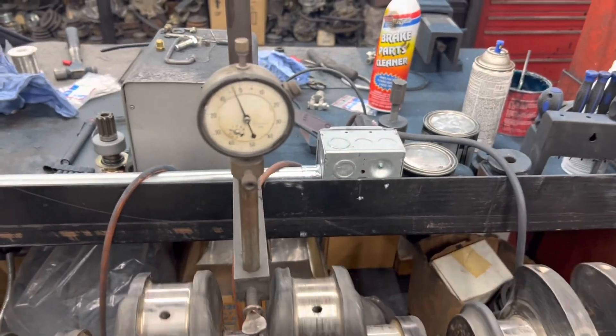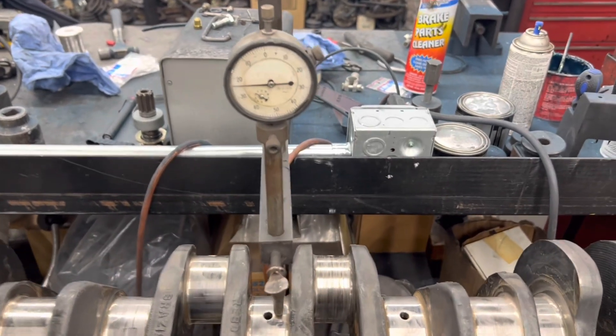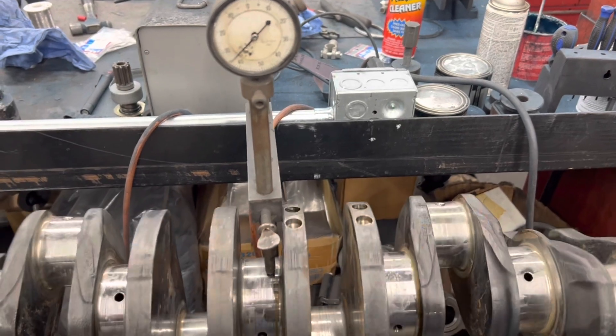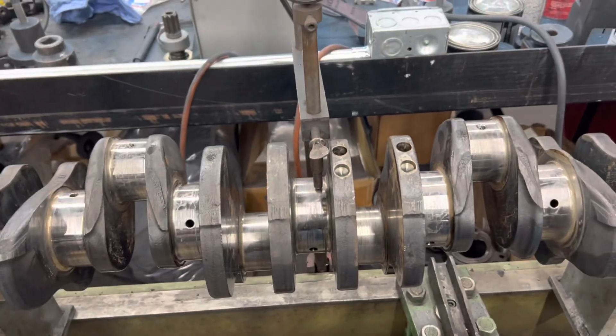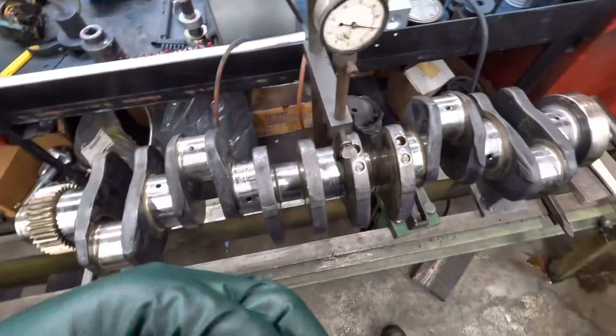We're going to straighten this with a peening chisel. We're going to strike the low side, which is right here. I already mag-checked it — it is not cracked — so we'll go ahead and start straightening here.